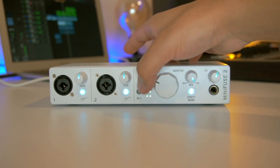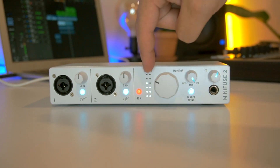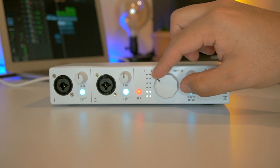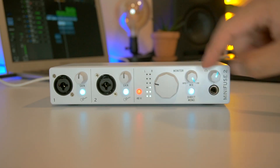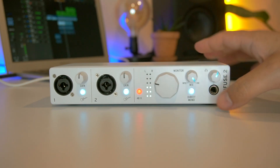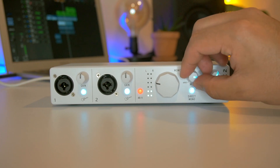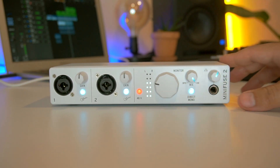Contamos de este lado con Phantom Power. Contamos con un vúmetro que indica la salida de audio. Tenemos su perilla que igual controla la salida de audio para monitores. Tenemos un control de monitoreo, ya sea para escuchar lo que está saliendo del host o línea directa.